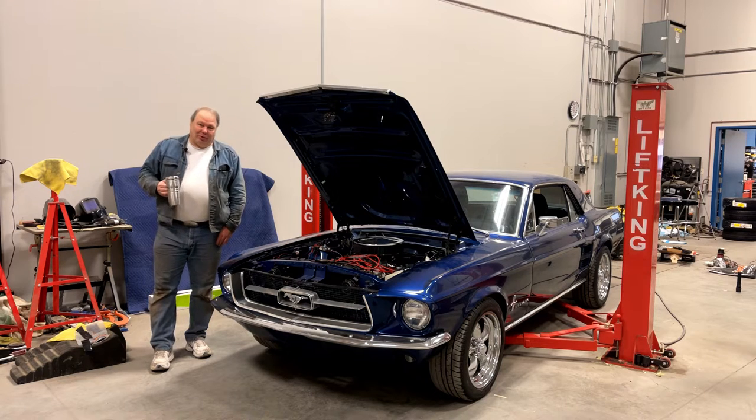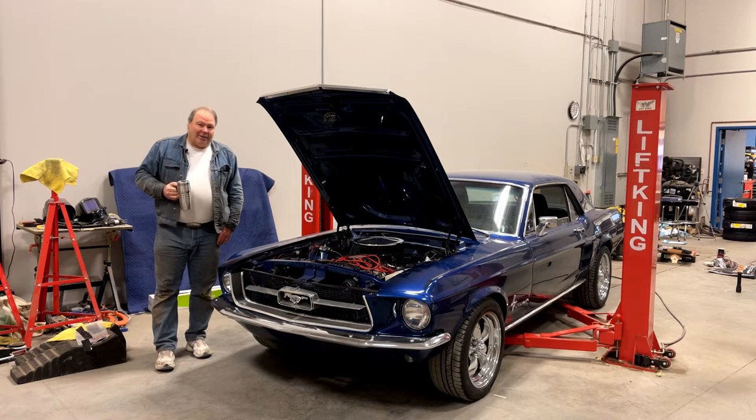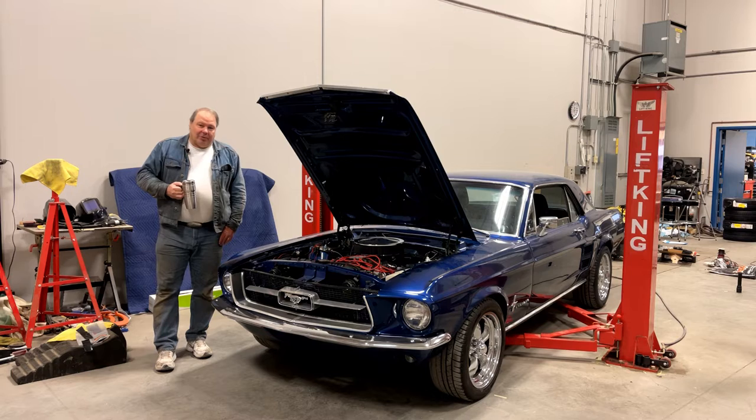Welcome back to the channel. It's a cold winter day at TechMotion, about 9 Fahrenheit outside, so it seems like a good day for a hot cup of coffee and try to deal with some cooling problems on an indoor job on this 67 Mustang.